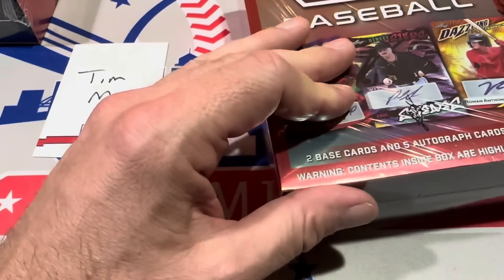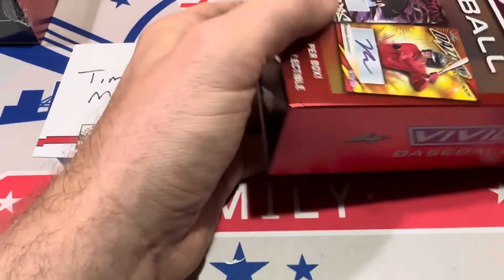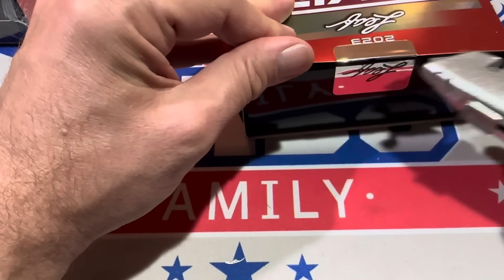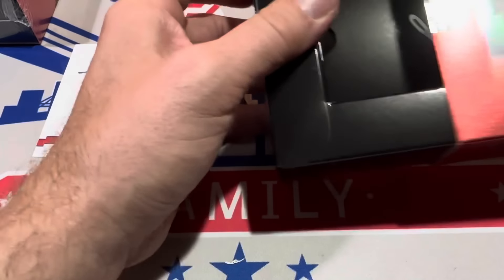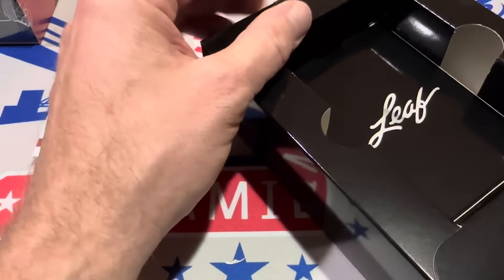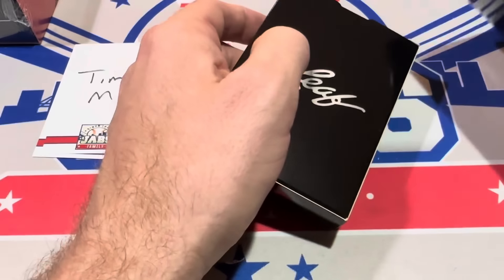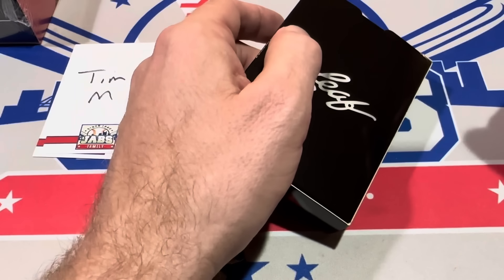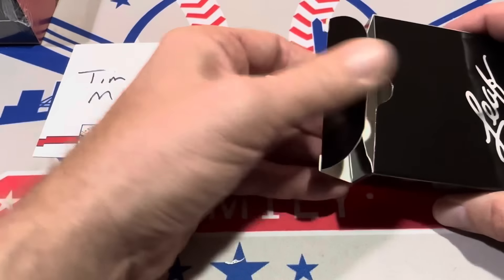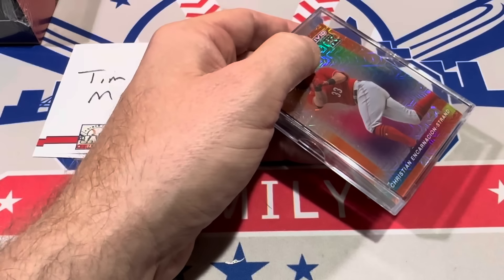The worst card you can find looks like it's out of ten — a lot of them are numbered to two or five. The price on these boxes: it's $200 on Dave and Adams. I think Blowout had it the lowest at $189.99 — so $190 on Blowout was the lowest I saw. However, I was able to get my boxes buying a whole case for about $170, so I sold these to my Patreon members for $179. Whenever I can get a good deal I always try to pass it along.